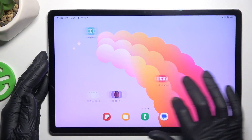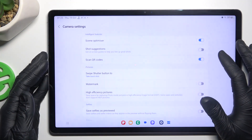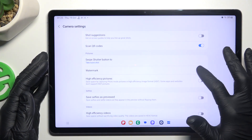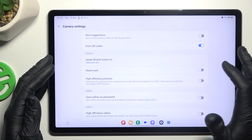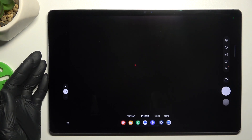In the first step, open the camera app, then tap on the settings and look for the watermark. Now you can enable it or disable it as displayed. So, as you wish, go back to the camera and take your photos with or without the watermark.